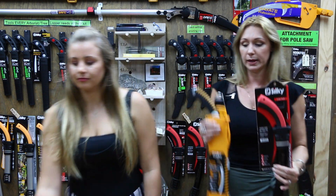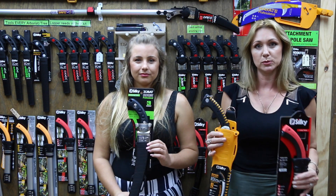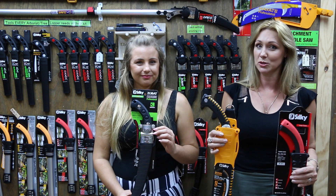Those three saws — the Tsurugi, the Zubat, and the Sugoi — work brilliantly as a set. If you want saws to cover all bases, these are great: the Tsurugi for narrow spots, the Zubat for general purpose, and the Sugoi as your alternative to a small chainsaw.